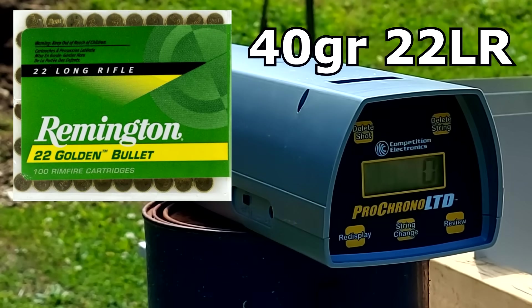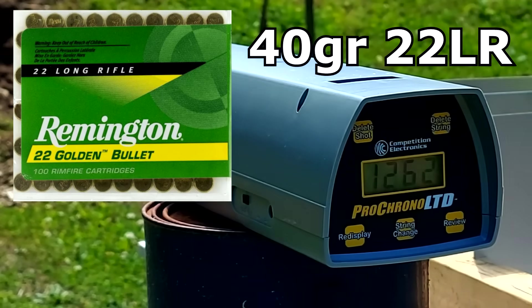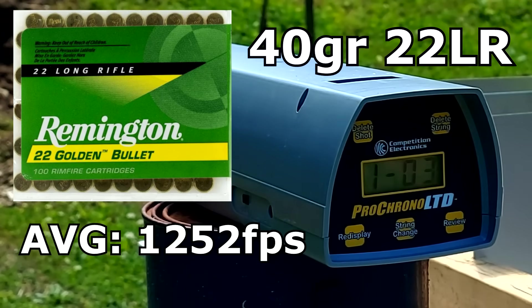All right, first here we go with the 22LR. See what they read — trying to get as close to muzzle velocity as I can. 1262... 1237... 1257. I'll pop up the average on the screen.